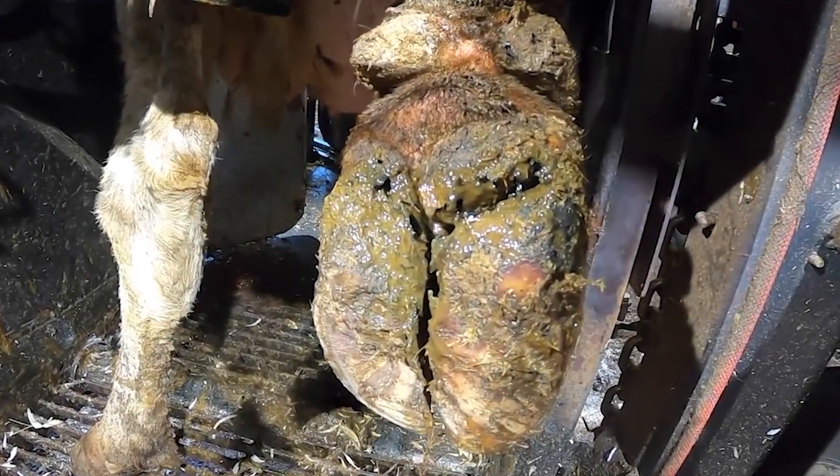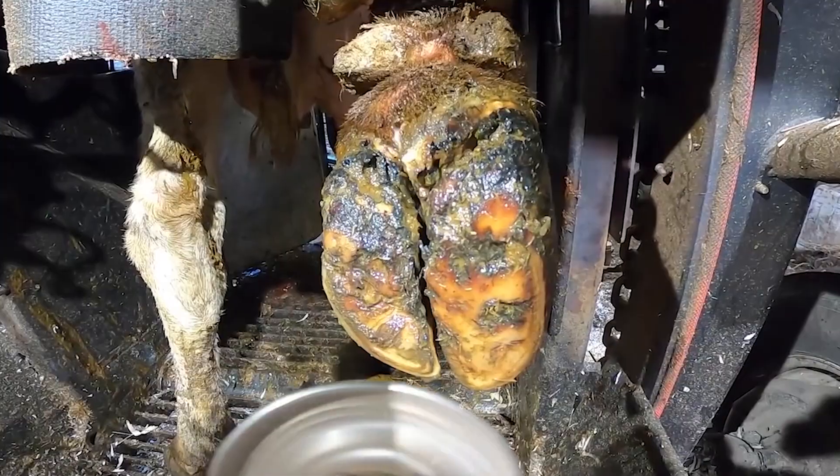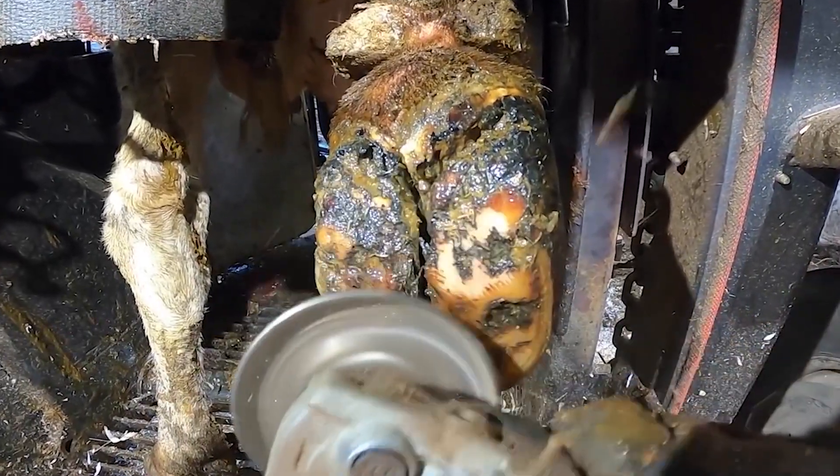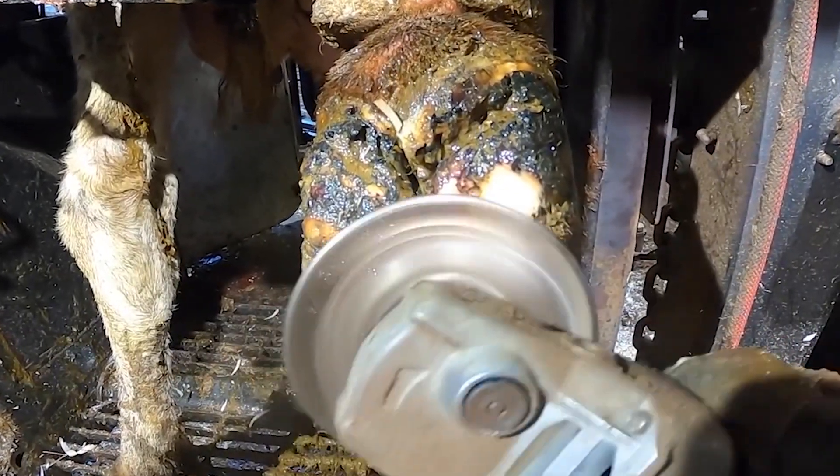It may not be obvious to you, but there is something huge sticking out the bottom of this cow's foot. I've trimmed over half a million cows' feet in my career, and you get to know the signs that something is lurking underneath.